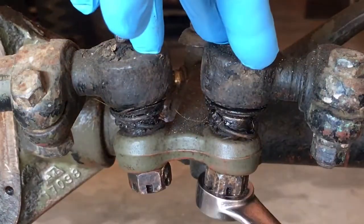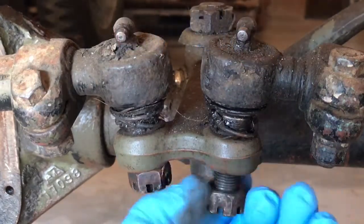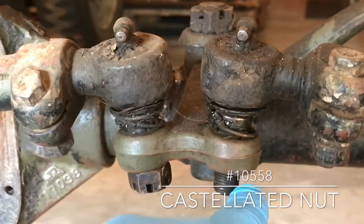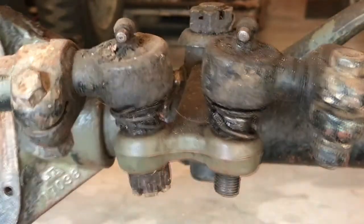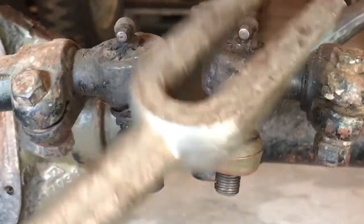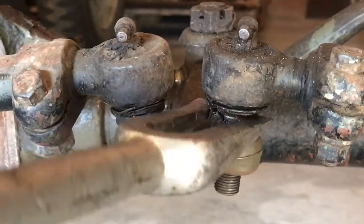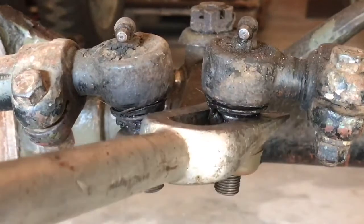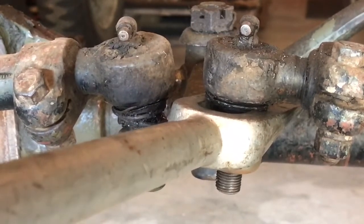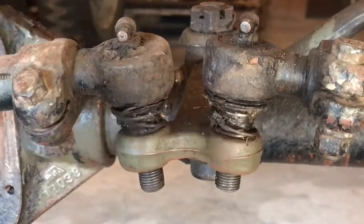We will now remove the castellated nut off the tie rod end. There is a hole that is drilled through the tie rod end. Then, using a simple pickle fork, or ball joint separator, whatever you would like to call it, I will insert this here right above the bell crank, tap it with my hammer, and you can see the tie rod end is separated out of the slot of the bell crank.